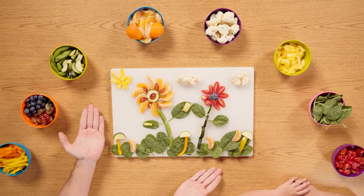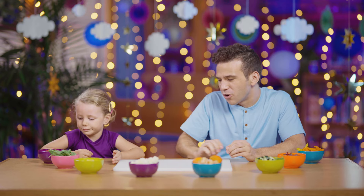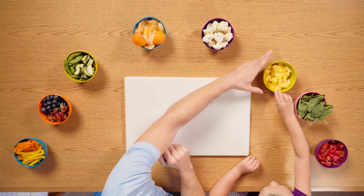So we're going to use all of these ingredients to create this magical garden that we get to eat. Now we have our clean cutting board ready to make our own garden. What do you think we should start with? Should we start with the grass, the sky, the flowers? Maybe the flowers. Here, I'll help you out.